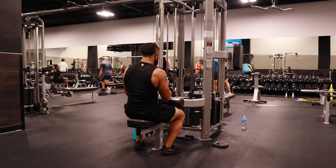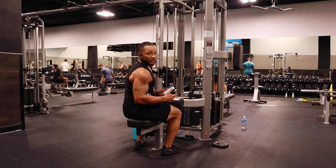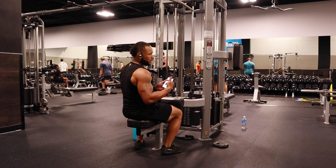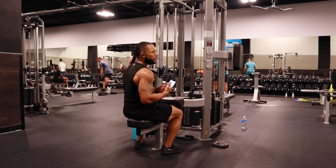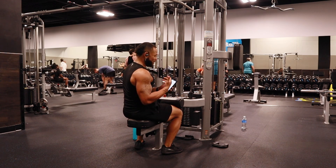Let me just pull two. And guys, it's so important to have an app to track everything that you do. Because guess what? If you've been following this for a while, you understand that if you're not tracking, you're slacking.